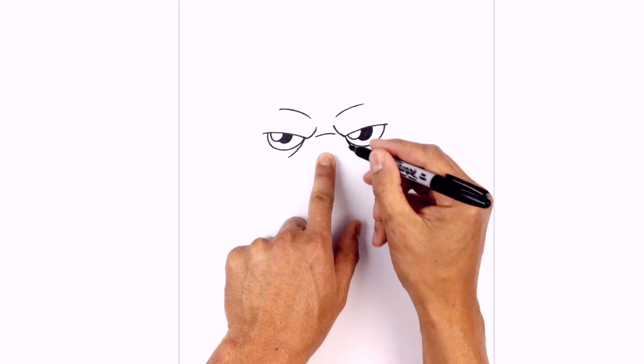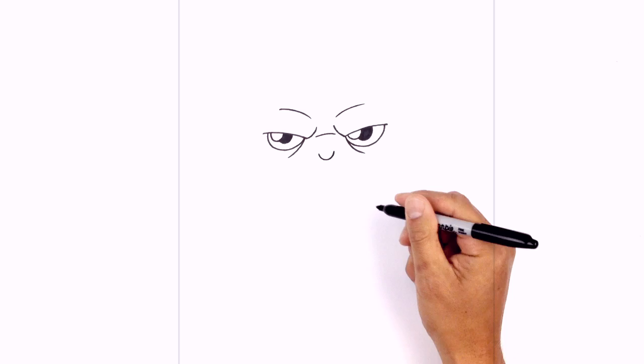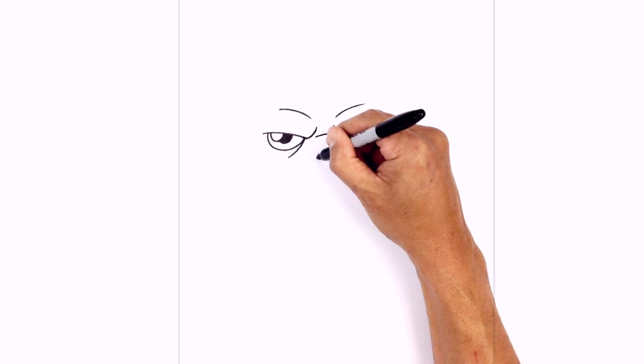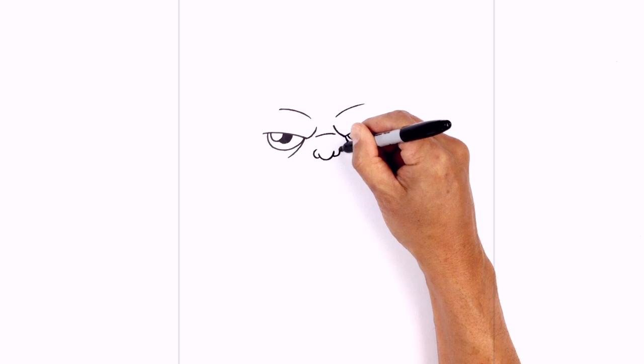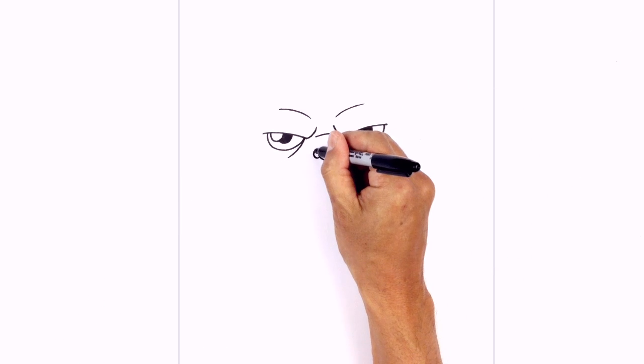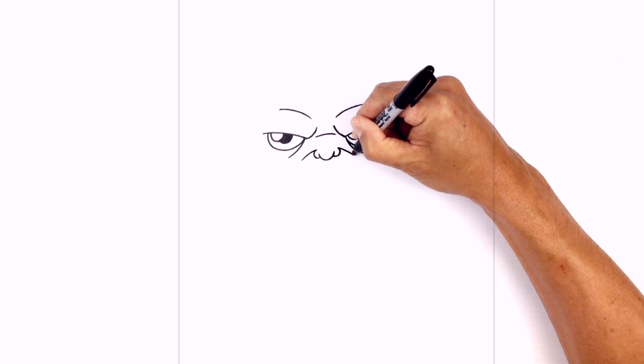Just below this frown line we're gonna add the nose. We're gonna start with a little U shape, and then on the left side we're gonna step down and draw a little C for the nostril. Do the same thing on the right side. Now at the top we're just gonna curve out just underneath each eye.